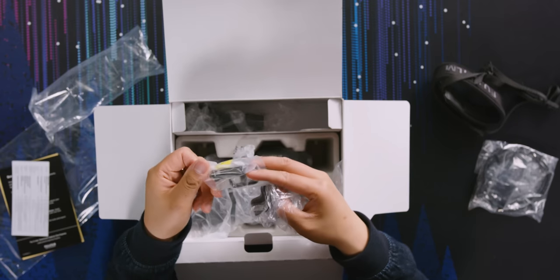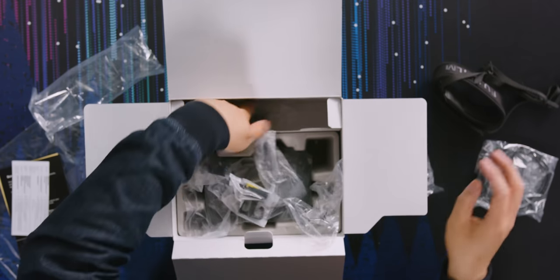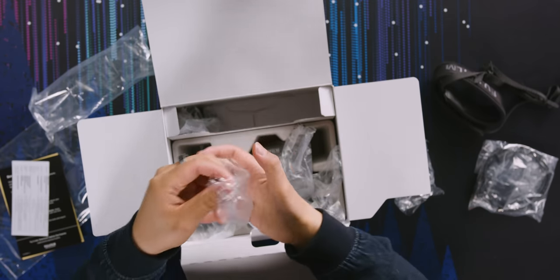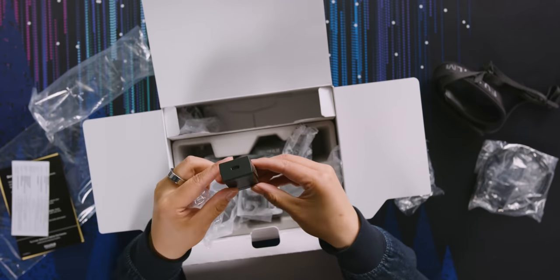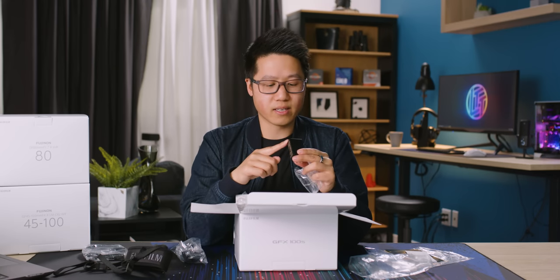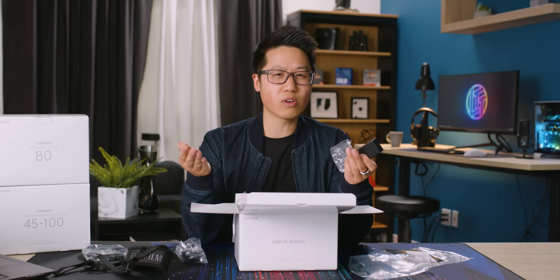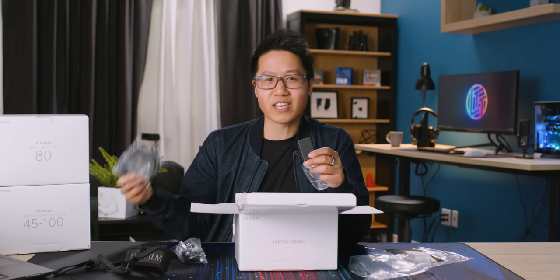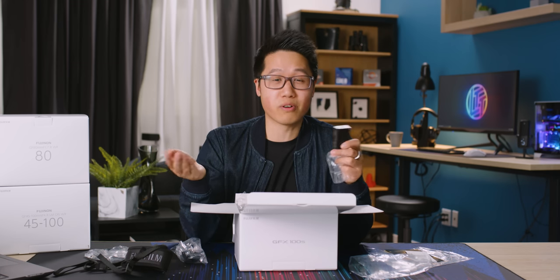We've got a couple of adapters for different countries and a wall wart. It's Type-C and they include the cable, but I always hate chargers like this because it means you have to have a USB-C to C cable. I'm sure many of you have one, but it's not the type of cable you just have lying around the house all the time. If you lose this cable, it's kind of hard to find.